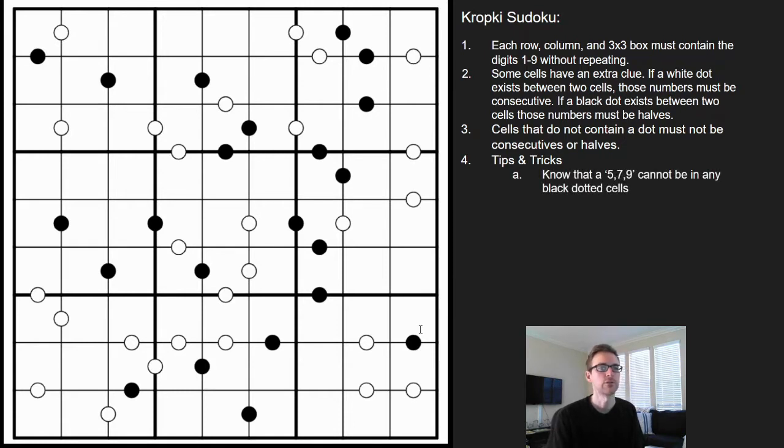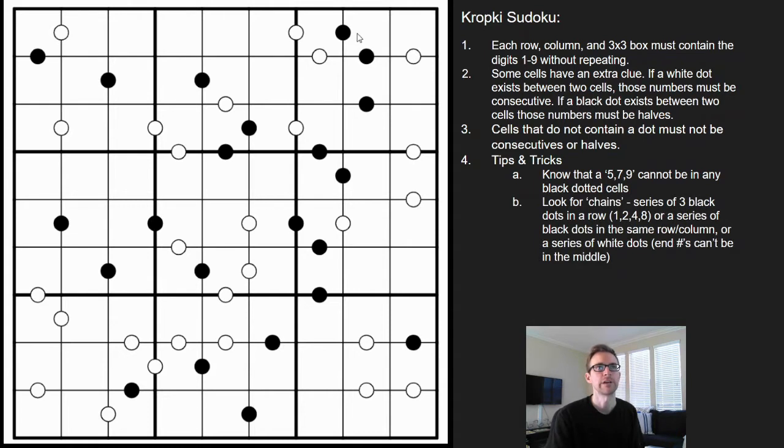First and foremost, what I look for is black dots. Those are going to be a little bit easier than the white dots because they're more constrained. You can't have any fives, sevens, or nines in black dots. And I'm going to look for chains.